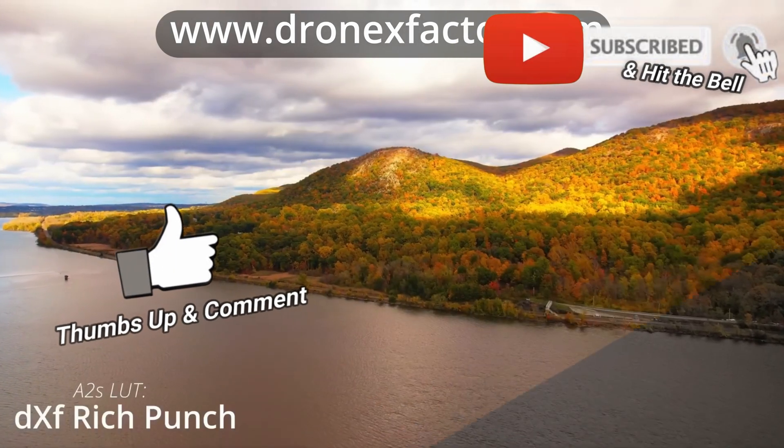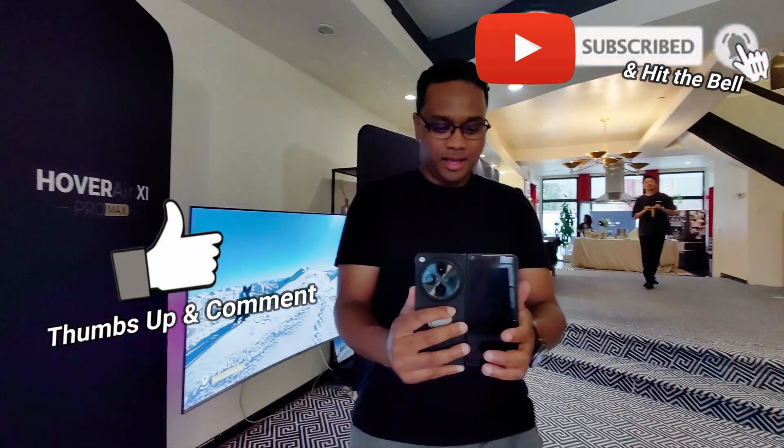I will definitely keep you guys posted. Make sure you hit like, subscribe, thumbs up, and all that fun stuff. And I will catch you guys whenever I can.